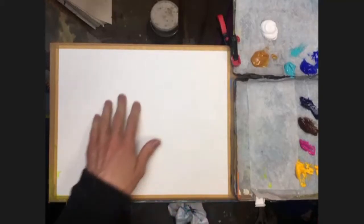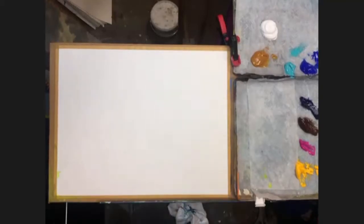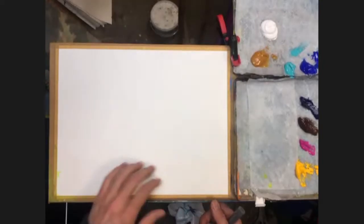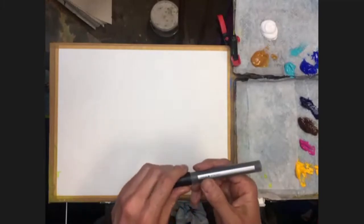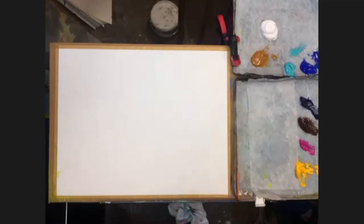This is just acrylic paper. It comes in a pad and I've just taken it off the pad and taped it onto a bit of board just to keep it a bit flatter. I'm just going to use a marker pen now just to do a quick drawing of the shape that we're going to try and paint.